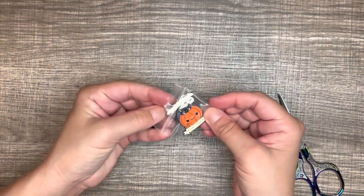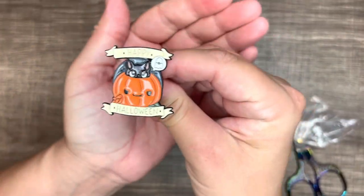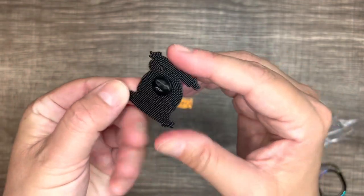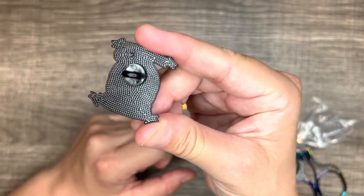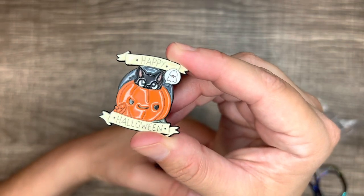So the next thing I got is the Happy Halloween ghost brooch. It's got a little kitty cat, a pumpkin, a ghost in the corner, and it says 'Happy Halloween.' It has a rubber plastic backing, and the back of it has a cool design to it. I thought that was pretty neat, and that one was $1.19.